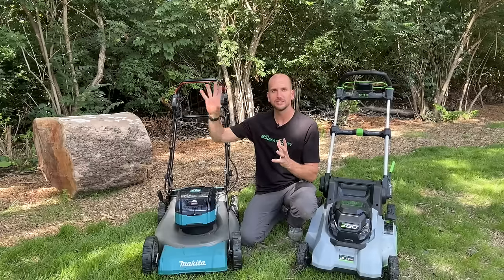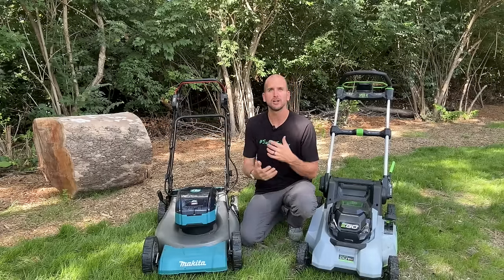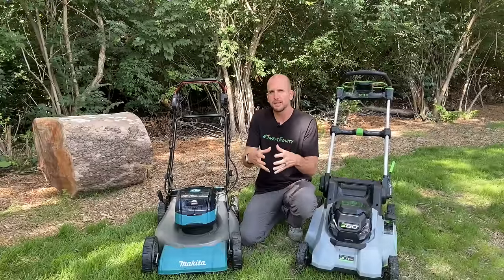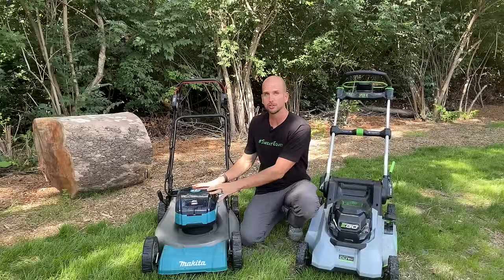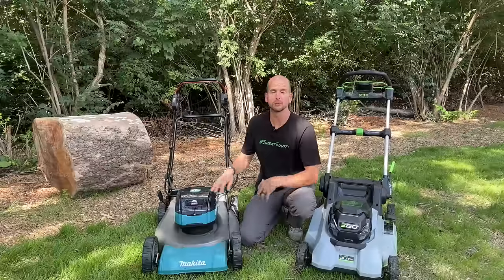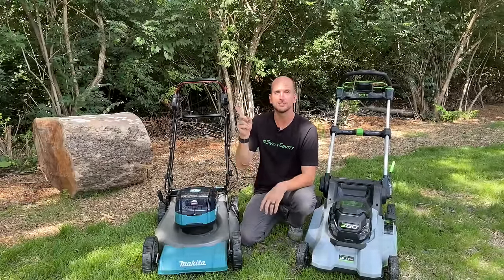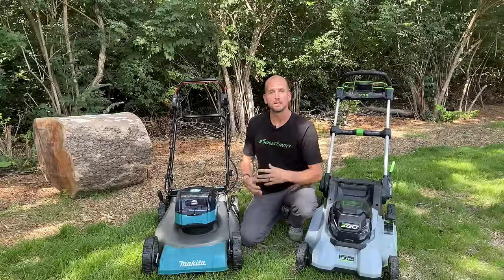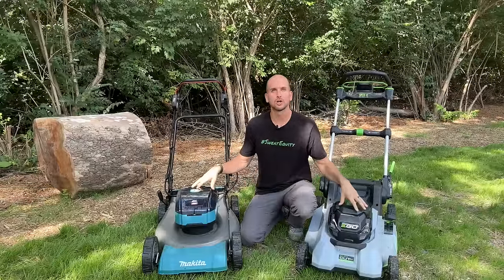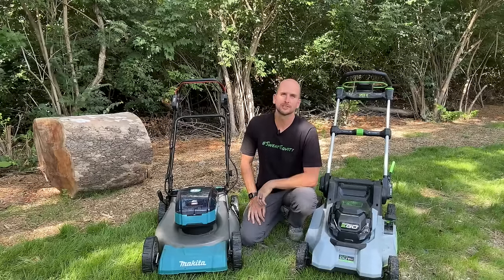For a quarter acre or under, I think battery is a no-brainer. Let me know if you have questions in the comments, and let me know what mower you have and how it's working out for you on how large of a lawn — that feedback helps all other viewers with their purchasing decisions. I'm also preparing for an off-grid detached garage and trying to figure out how many solar panels and what battery storage capacity I need to charge battery-powered lawn equipment. If you're interested, check out that video. Thanks for joining me and we'll catch you on the next one.